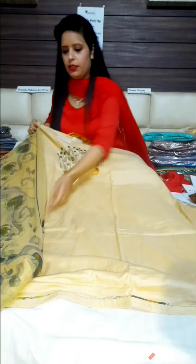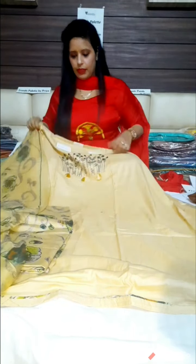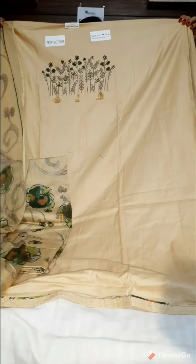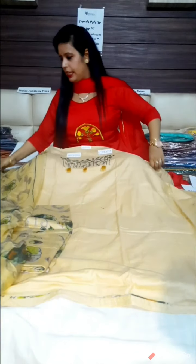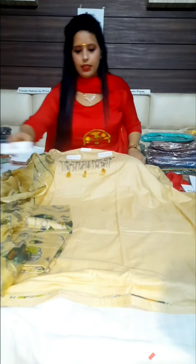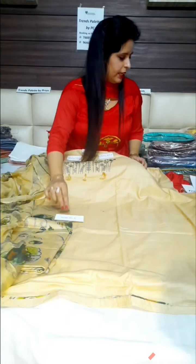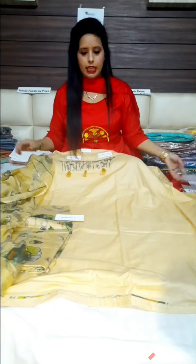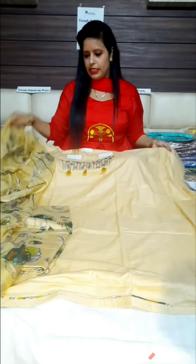Look at this 3-piece suit. This is our design number 4 and the range is only 850 rupees. If you like this suit, you can send a screenshot to our numbers.